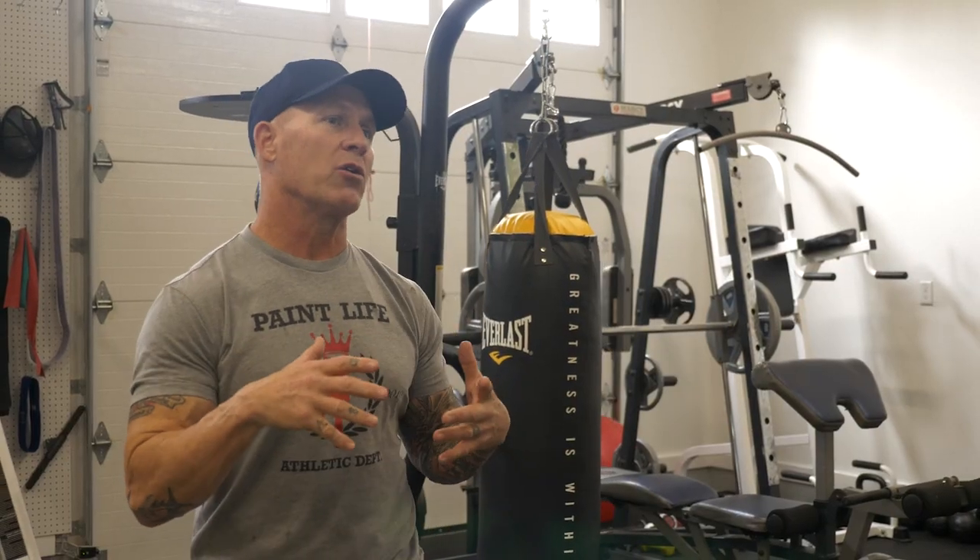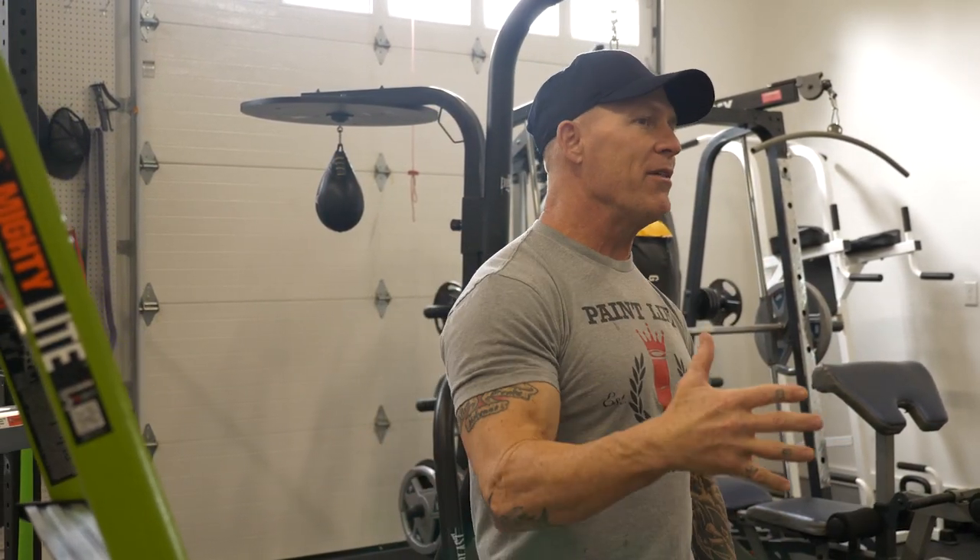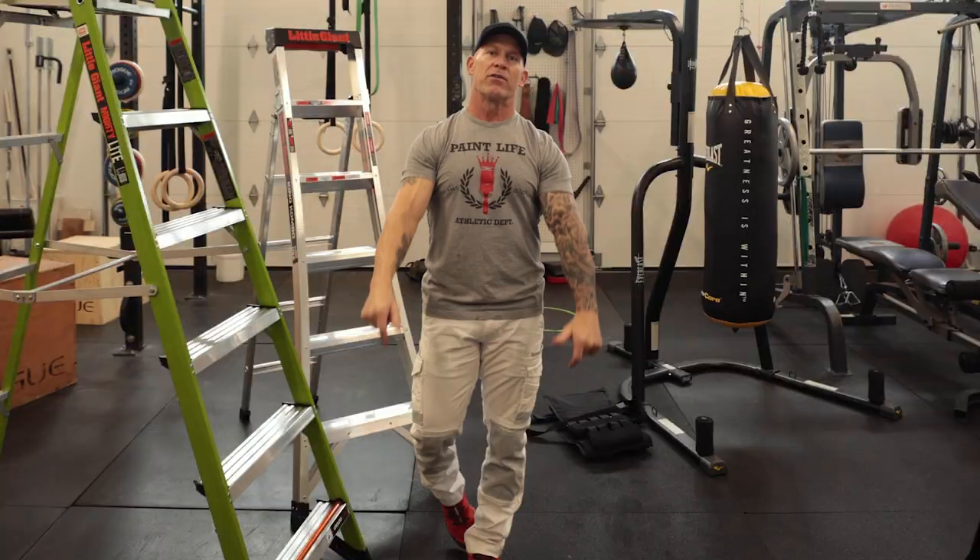My last fitness video was more geared towards a CrossFit style workout. This workout is going to be a workout that you can do on the job site or even at home using some simple ladders. So if you want to stay fit, if you want to see a workout you can do with ladders, stay tuned for this video.